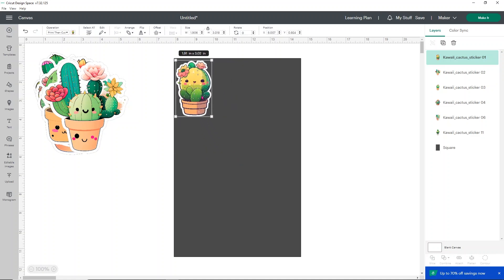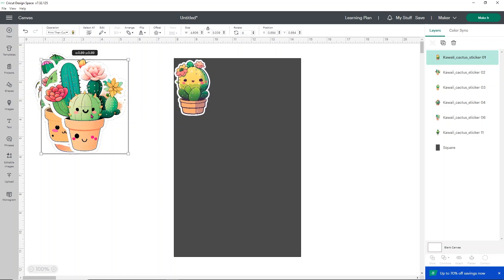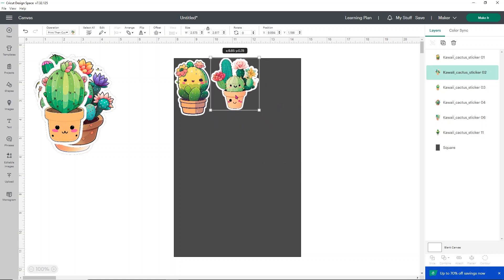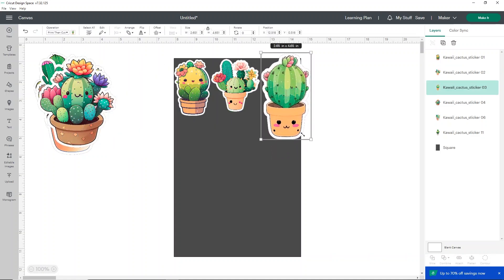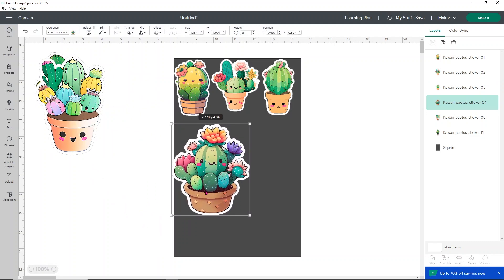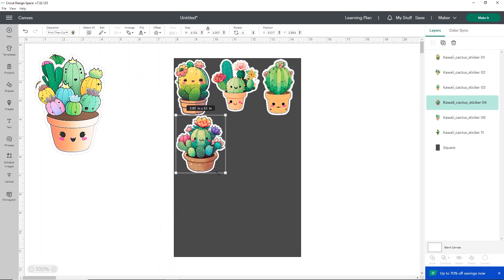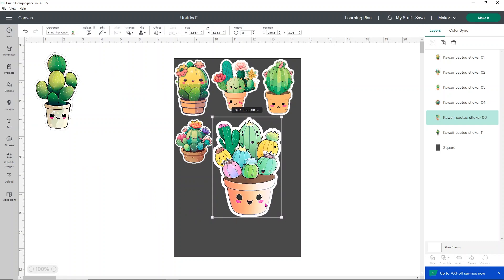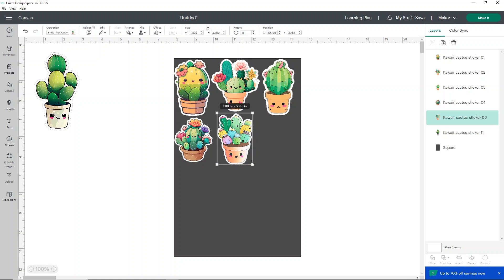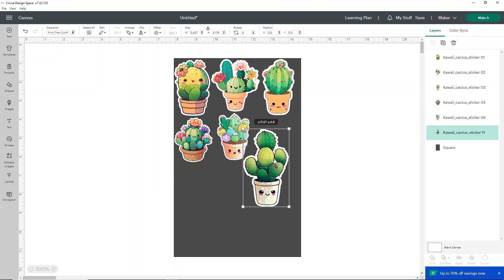I'm going to size these down so I can fit quite a few on my piece of paper. They won't all be exactly the same size — for example, a very wide one won't be as tall as others. Leave a little bit of space between them — not a ton, just a little. I prefer to size them based on where they can fit on the sticker paper, since some are wider and some are skinnier and taller.